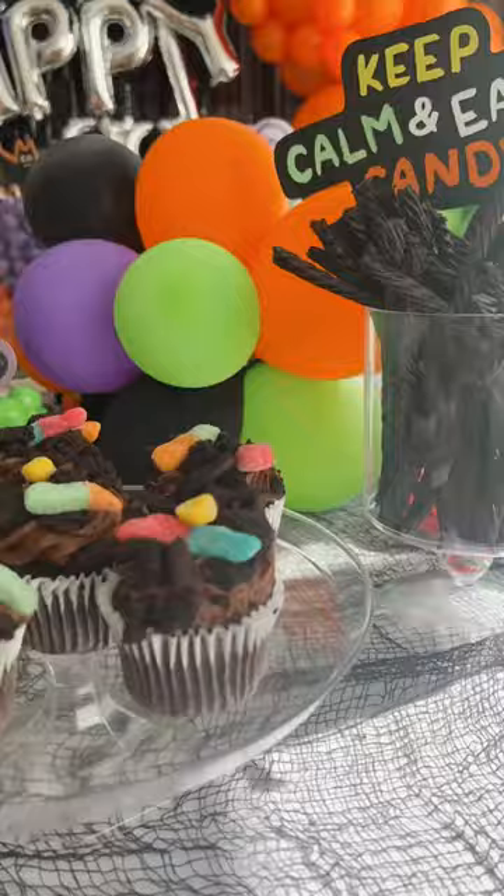These are the perfect combination of creepy but still cute. So much fun!